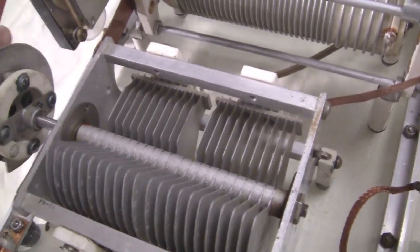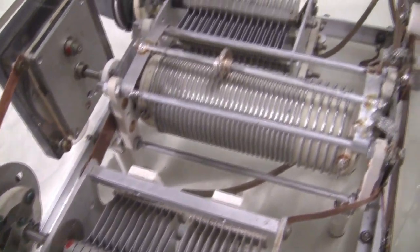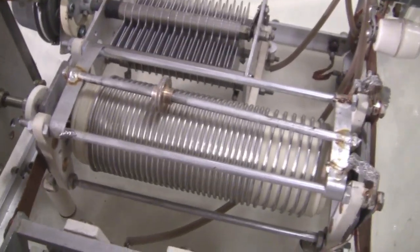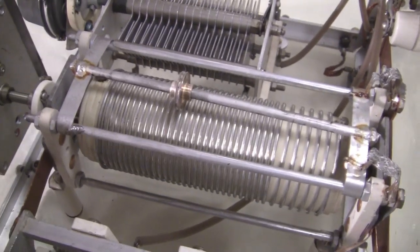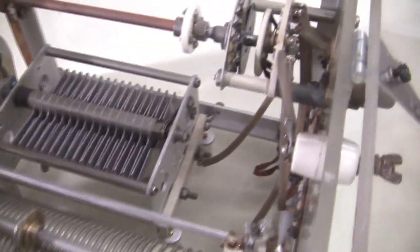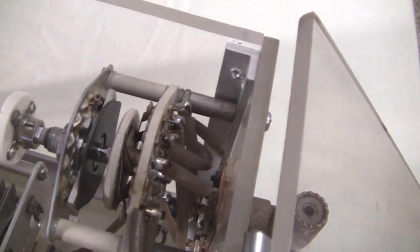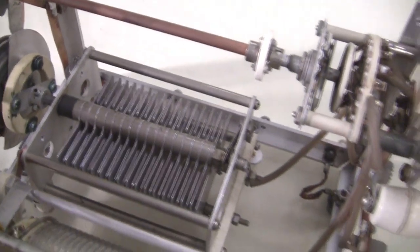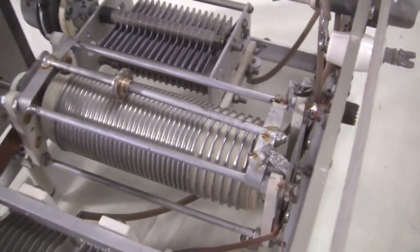Of course, here's one of the capacitors. This thing will handle an easy kilowatt. And the rotary inductor is continuously variable from zero to maximum inductance. Over here we see the switch that he installed — very straightforward and simple kind of construction.